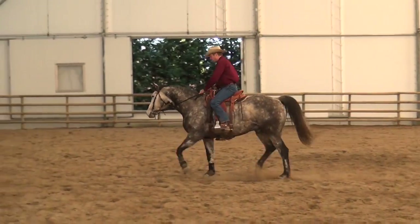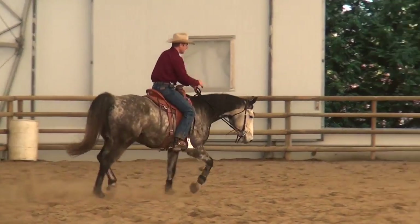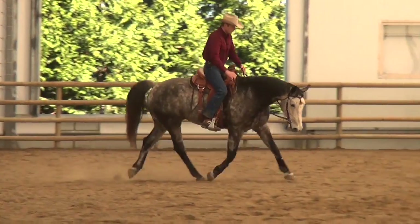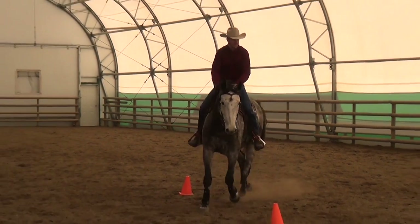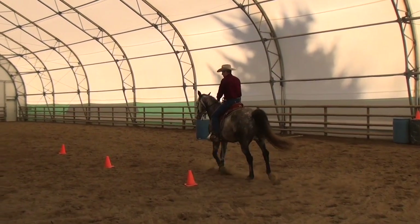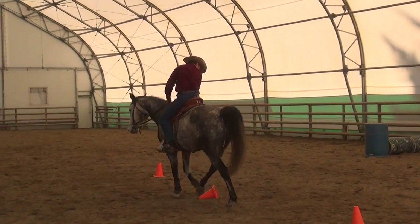After that I like to go take him off and go for a little trot around, let him stretch. You hear him blow and relax. Everything in my program is about trying to get balance in the riders, but also balance in the horses, so that they can extend and collect, become balanced, good riding horses, and have a spirit about them.